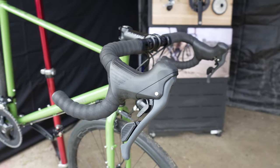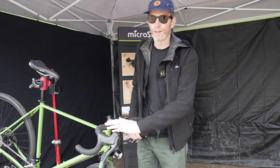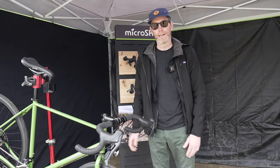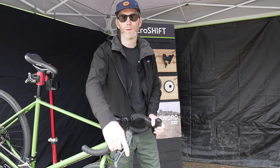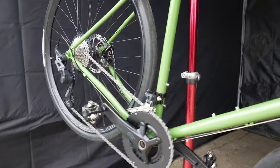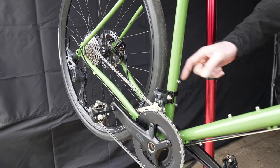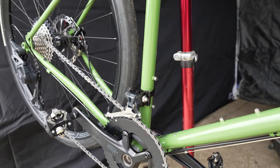Everything is Admin X compatible. Our old Admin X shifter had an externally routed cable, but now everything is under the bar tape to keep a nice clean look. We have a new hood style that's nice and comfortable for the rider. You can also run full cable housing all the way to the front derailleur, and there is a barrel adjuster built in, so you don't need in-line cable adjustments.